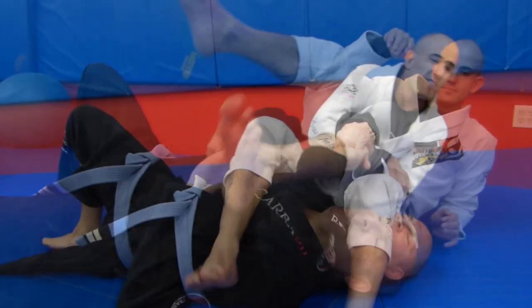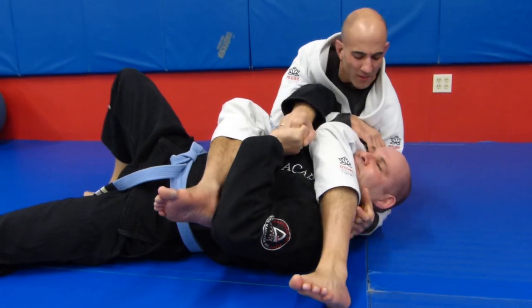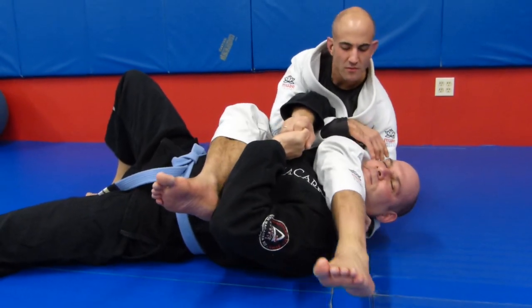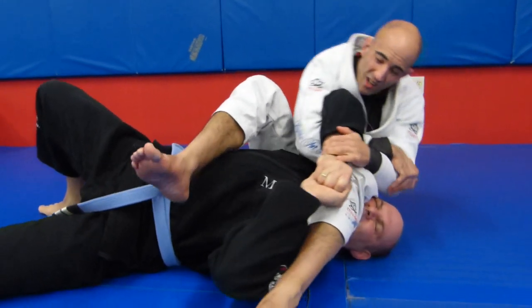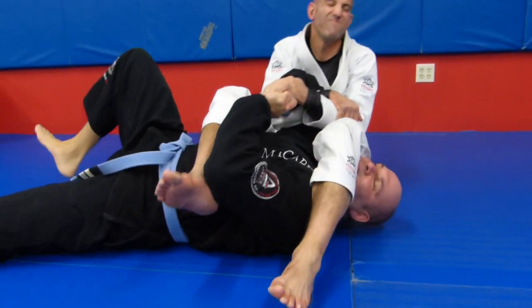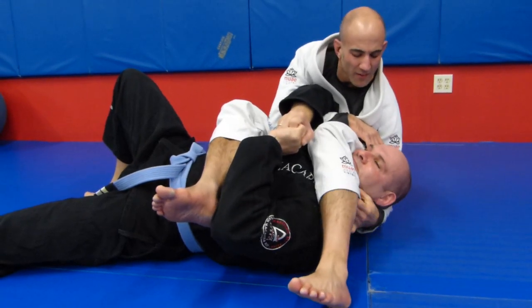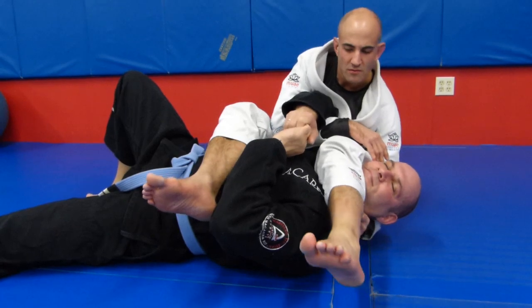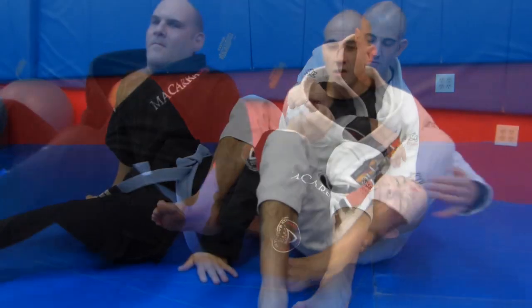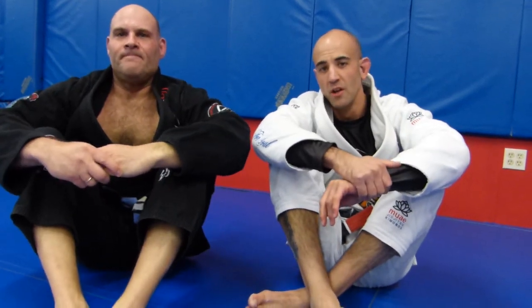Brad Wilson and Mike Krasner back here at Soulcraft Martial Arts in Hamden. Come in and train.